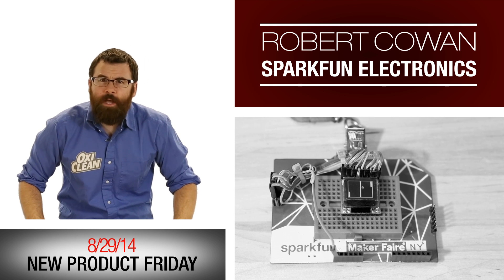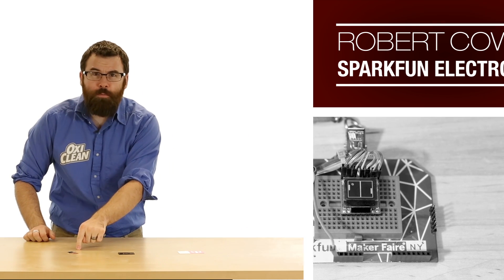Hello everyone, this is Robert Cowan with SparkFun Electronics and we've got some fantastic new products to make your next project amazing.